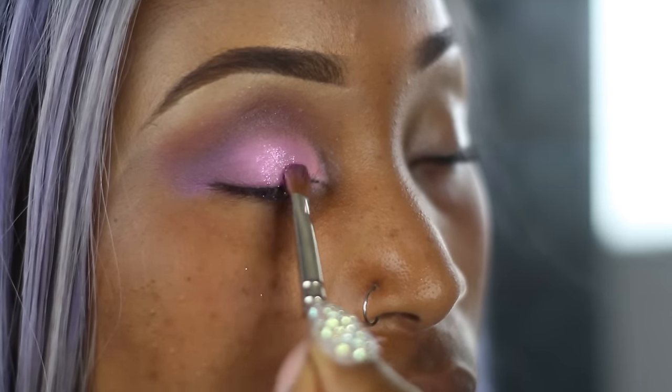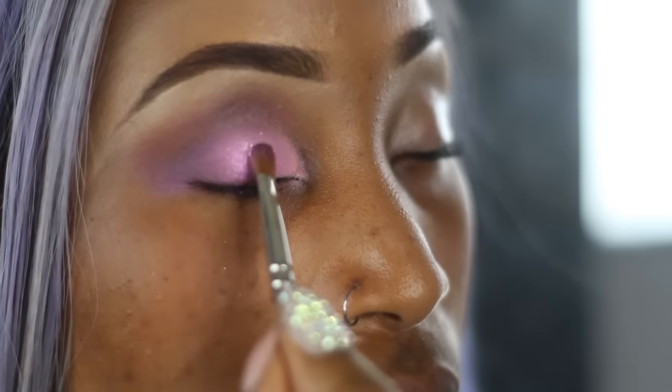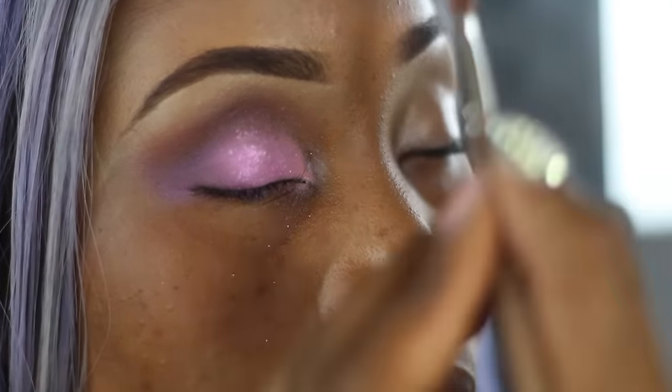Taking Inglot's Pure Pigment eyeshadow at number 111, I'm just going to place that all over the areas where I placed the light pink eyeshadow.